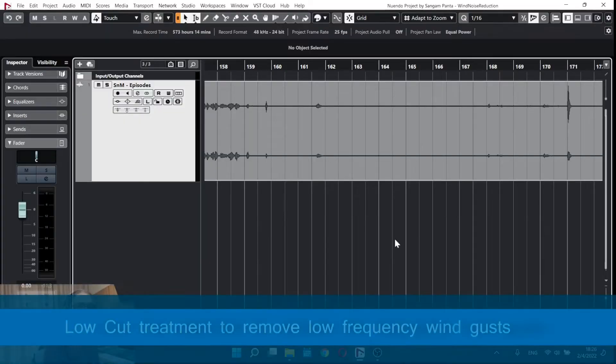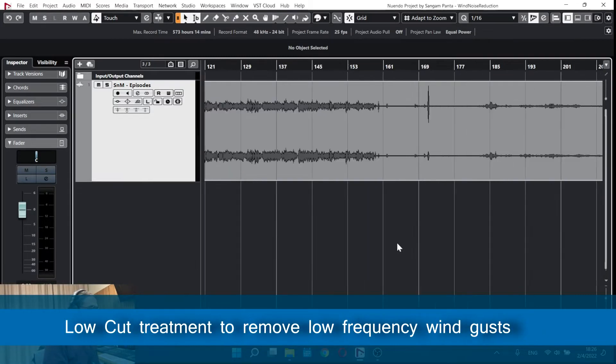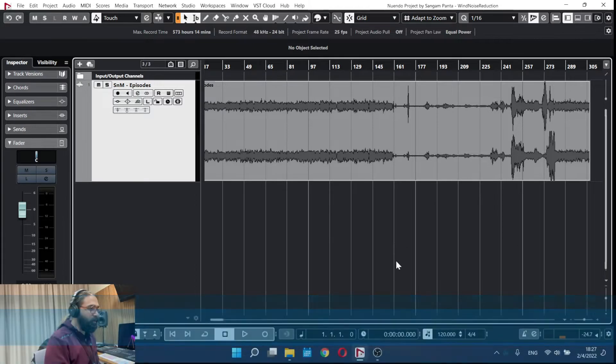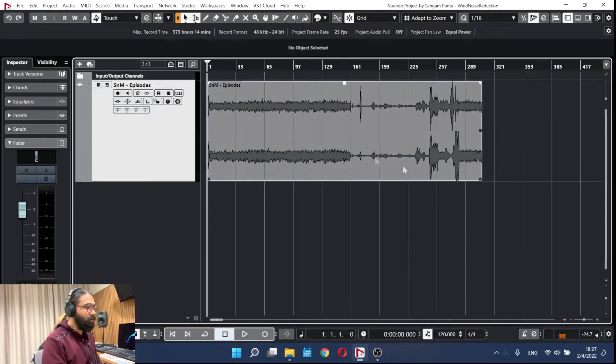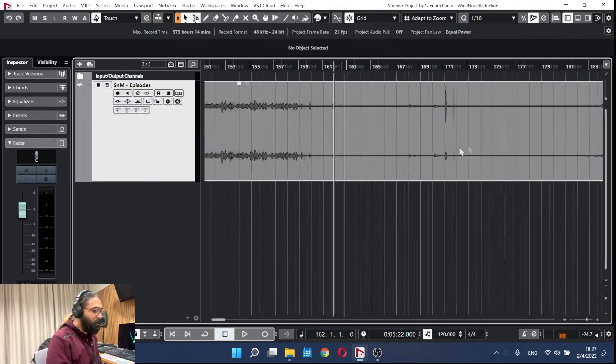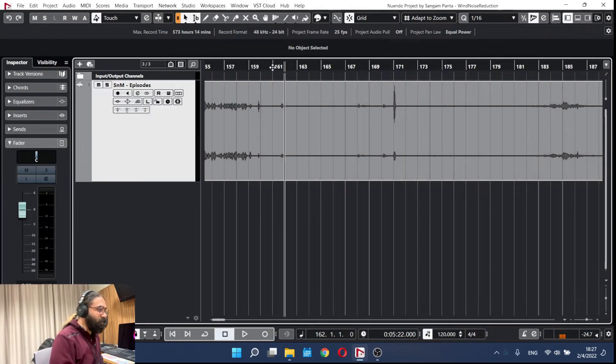I'm going to open the DAW here. I've imported the audio into Nuendo and exported the whole audio from our editing software. Now I'm going to check around the area where we might have some noises.